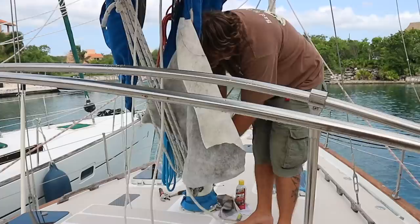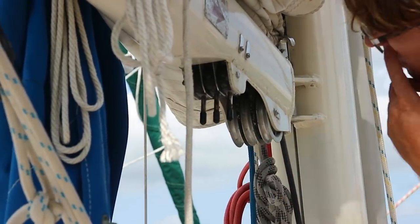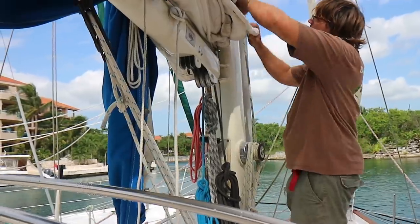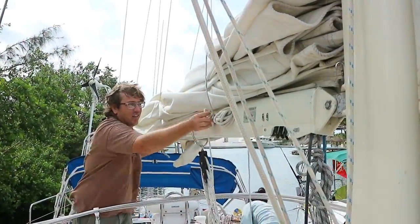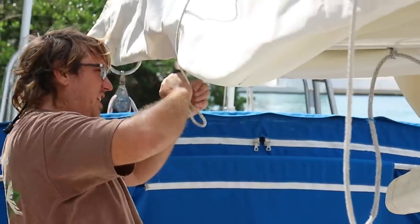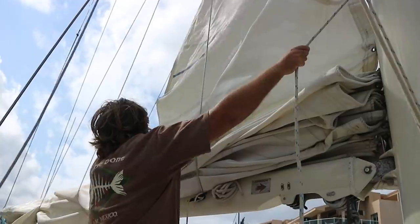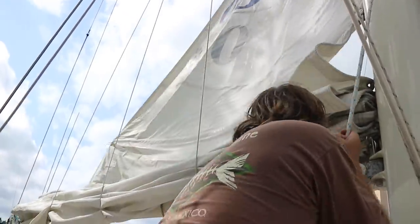And the mainsail. You can have three points of reef on this boat. These are the lowers — they pull, and when you put up the mainsail they go out, and when you pull in, you can pull and it auto-locks. Then you just crank the last winch for the last section, put the lower in one of the hooks, and then pull the back. You should change these lines too. We're adjusting the lazy jacks. There we are — not too steep.